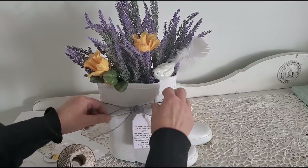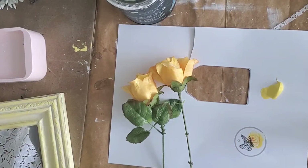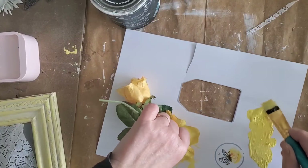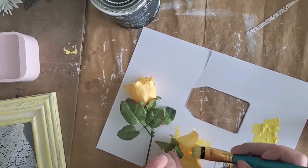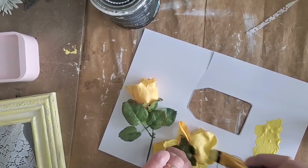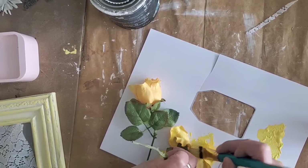The inspiration for this week's video is a sweet little yellow canister — bright, cheery, and sunny. I wanted to take the orange tint out of these old faux roses, so I'm applying a thin coat of acrylic paint and allowing it to dry.